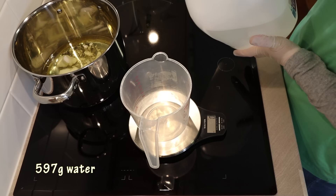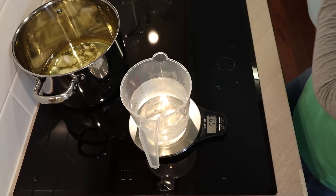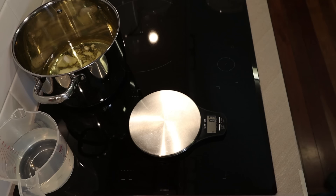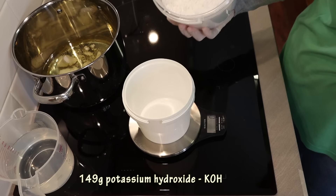I'm using 597 grams of distilled water — I got 599, but that's okay. Two grams of water isn't going to make a big difference; it's the lye and the oil amounts that are absolutely crucial for soap making. Next I'll be weighing out my potassium hydroxide into a separate container — I'm using 149 grams.